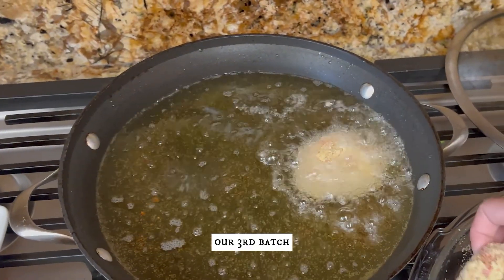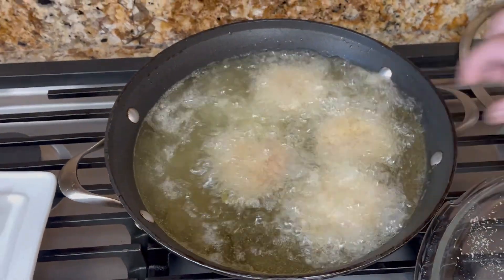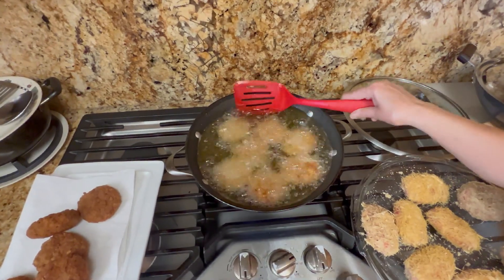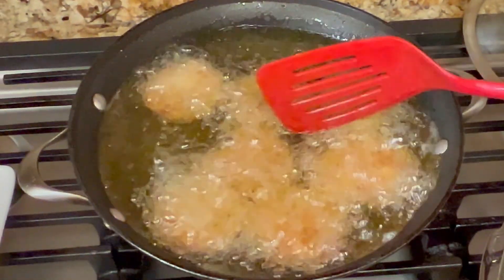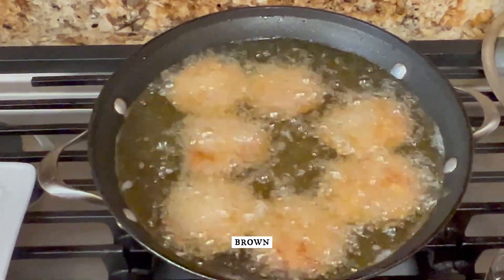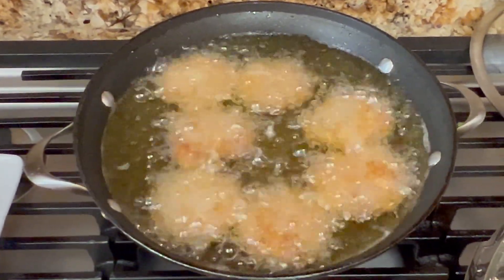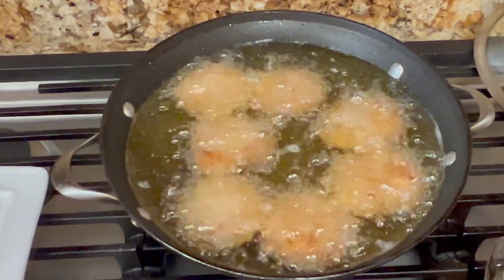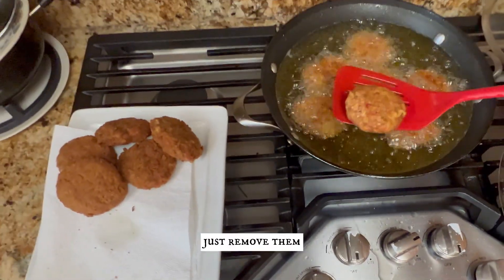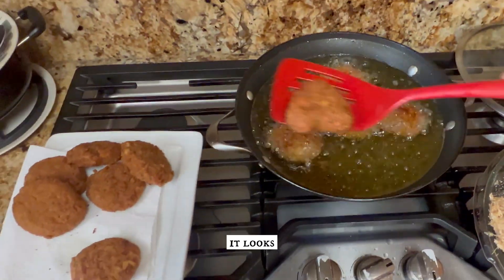Now we are frying our third batch — don't reduce the heat. We are looking for a golden brown color, frying the cutlets for approximately three minutes. These have now become nice and golden brown — remove them onto a paper towel to drain the excess oil. Look at that heart-shaped cutlet — it looks absolutely beautiful!